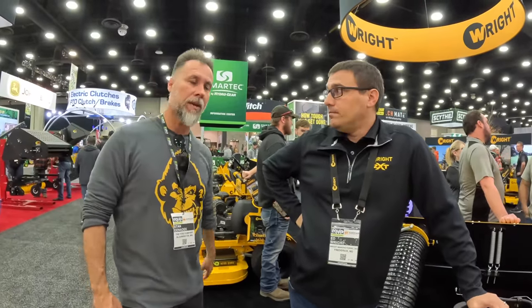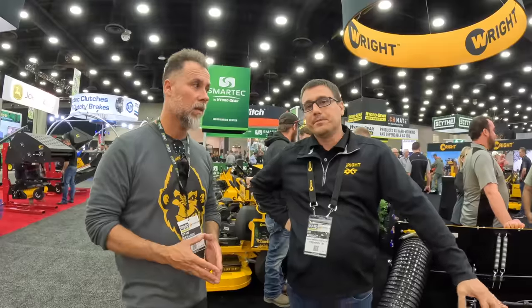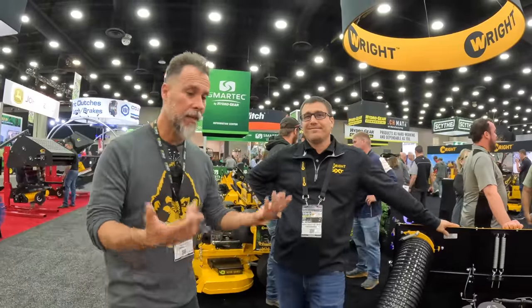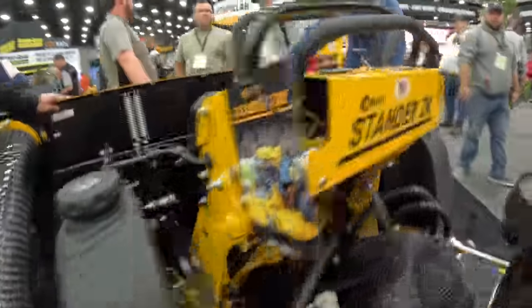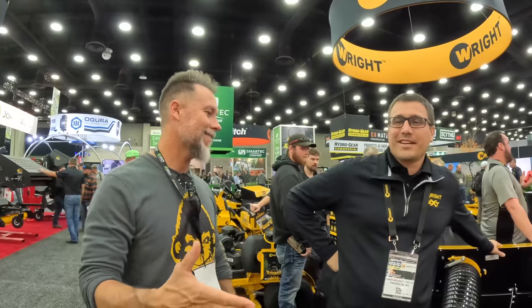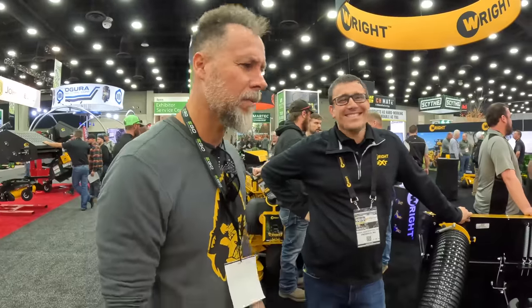That's only by you guys — nobody else is doing this. So if you guys are looking for something like this, Wright is available at your dealers. And this is Ed Wright — he spells his last name the same way as the mower brand. Ed's one of the owners. We're trying to talk him into doing a full length video — tell him to do it in the comments.